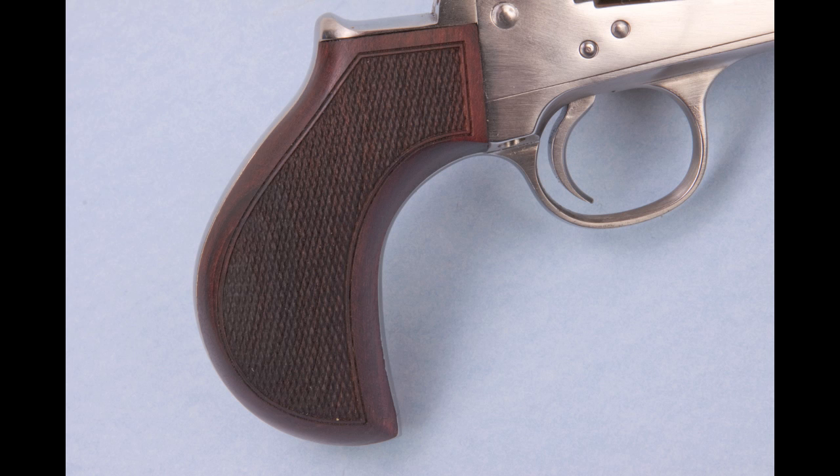The other really prominent visual feature is the grips, which essentially mimic the grips on a Colt Model 1877 double-action revolver — also known as the Lightning or the Thunderer depending on caliber. These are very cool looking grips. They never went on a single-action Army, but that doesn't take away from the cool factor. If you're a small-handed shooter, this can really be a benefit. If you're a big-handed shooter they're still not bad grips, but if you've got a lot of hand, that's not a lot of grip. I still kind of like them, though I prefer the standard plow handle grips of a regular single-action Army.